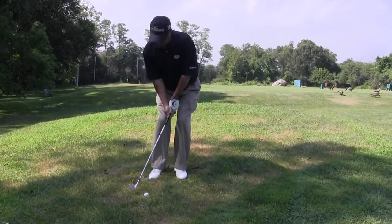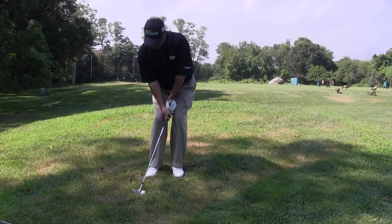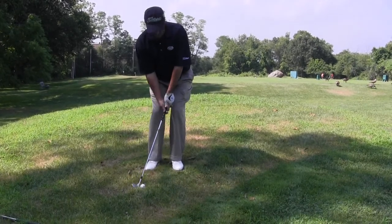The shot, again, it's not going to be a full shot. I'm going to use a lot of wrists in this backswing and kind of just punch down on it, and that'll get the ball going.